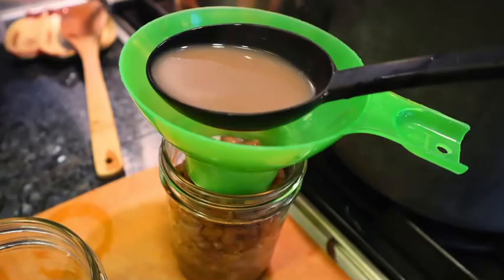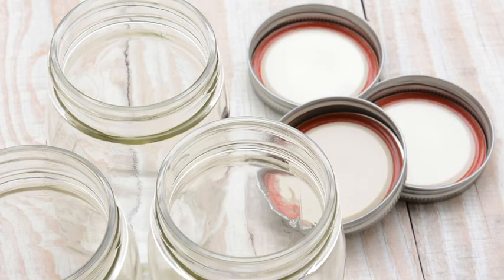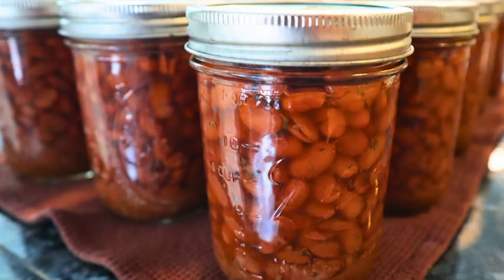Then use a ladle to pour the liquid over the beans, again leaving an inch of headspace. Go ahead and de-bubble those, and adjust the headspace if necessary. Add your flat lids and rings, and put everything into your pressure canner. Pressure can them for an hour and 15 minutes, then let them cool the way you're supposed to before removing the jars.